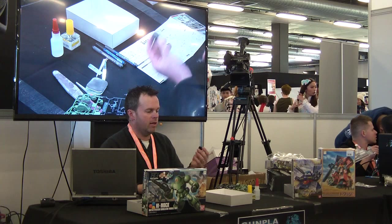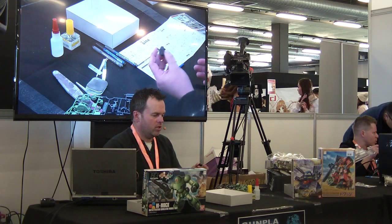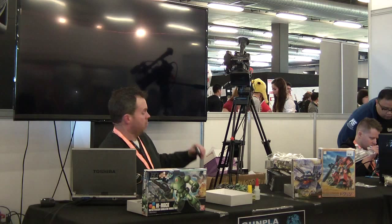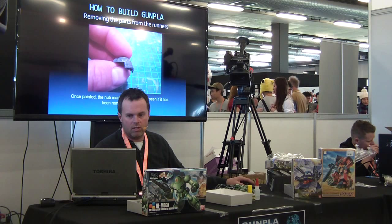Some people will do every single nub removal as they build, step by step. Some people will quickly put it together, and then return later, pull it all apart, and redo it all again. I like to do each part as I go — it makes less work later on. It's personal choice.